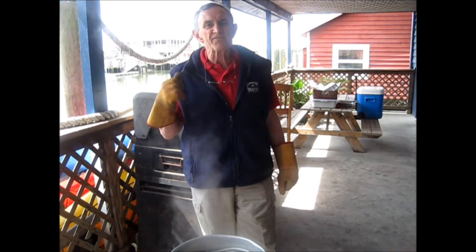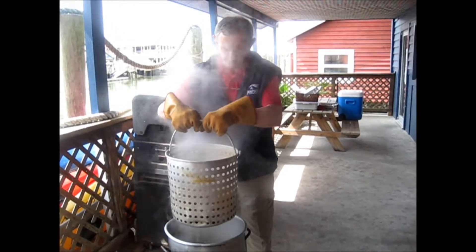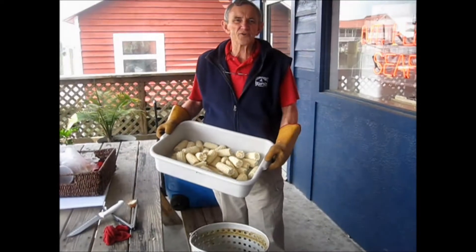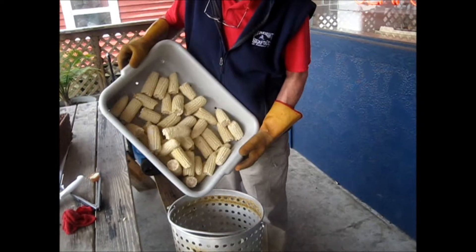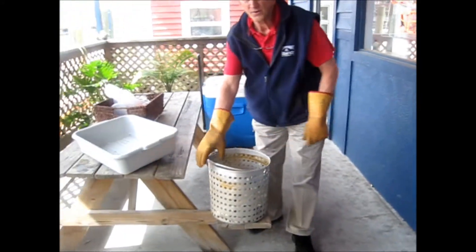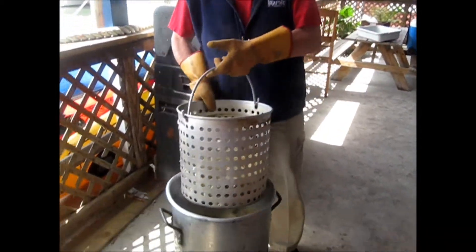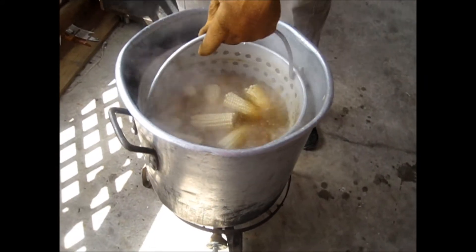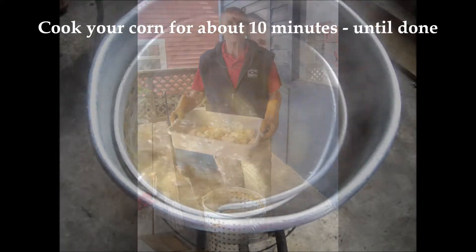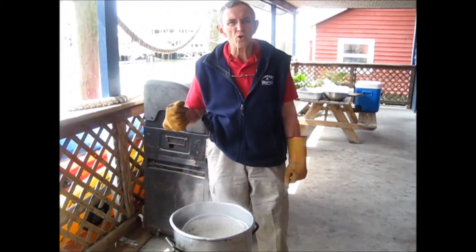Now that we've spent 20 minutes, it's time for our potatoes to come out. Now it's time for our good fresh corn to go in. Remember, we use a white beer — two nibblets per person on average. Let's steam this up.